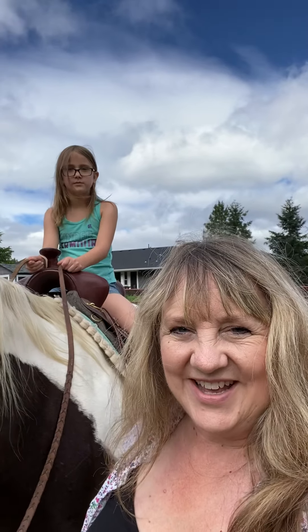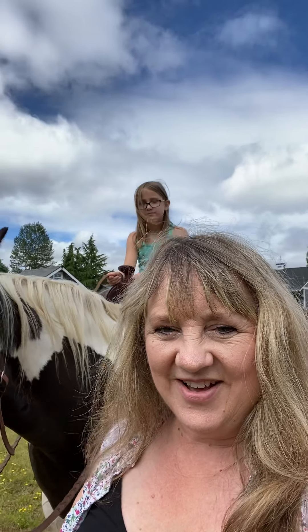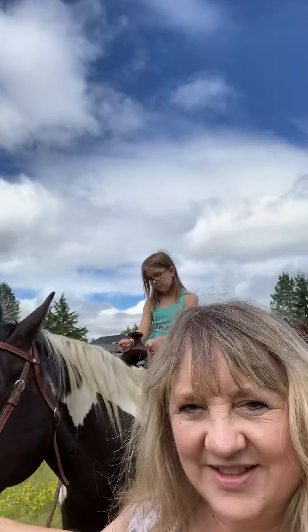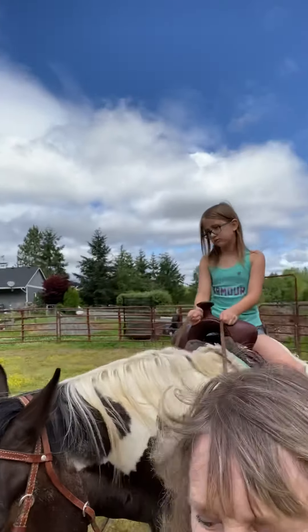Hi, this is Miss Sheila and my friend Savannah, and we're just going on a ride on Holly today. We'll just let you watch while we practice our riding.